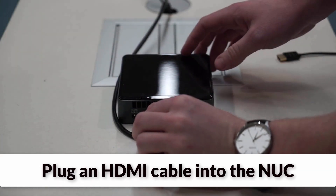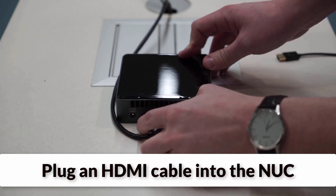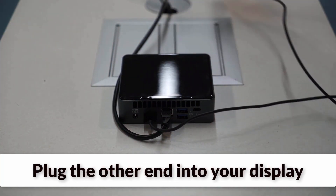Next, plug either end of the HDMI cable into the Nook, and plug the other end of the HDMI cord into the wall-mounted display.